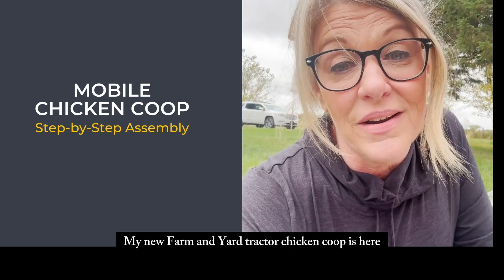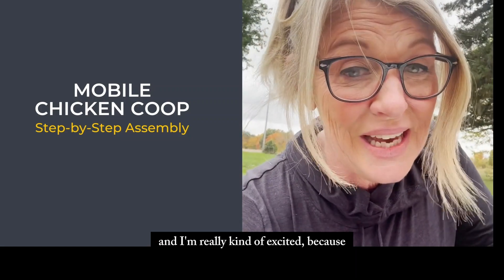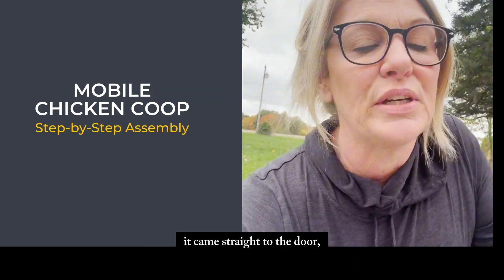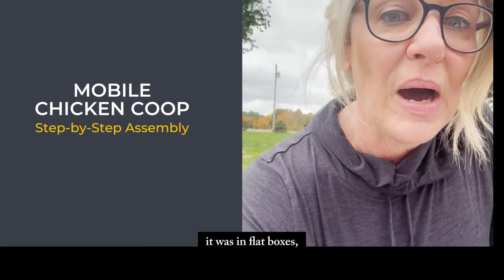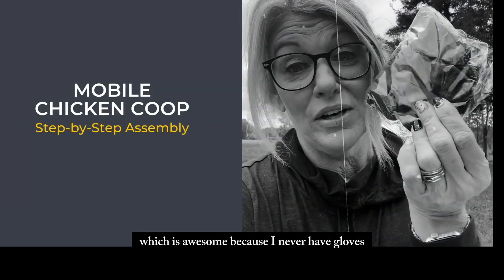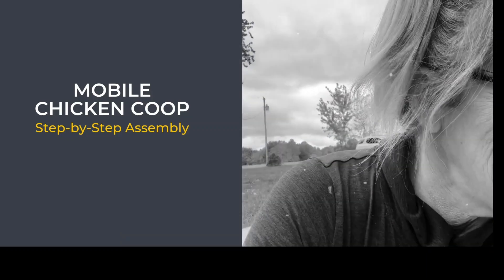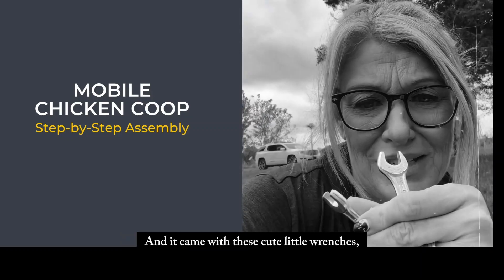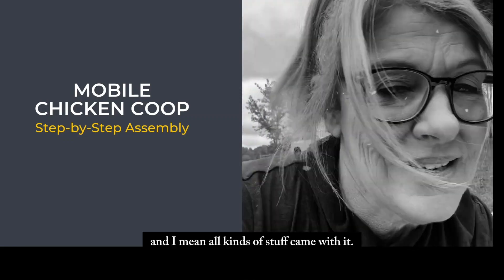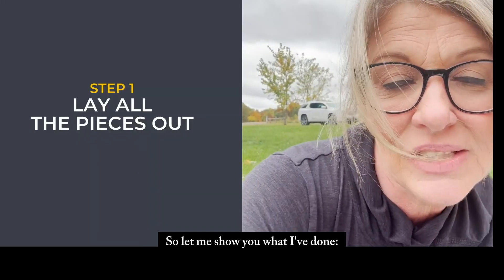My new farm and yard tractor chicken coop is here and I'm really excited because it came straight to the door in flat boxes. It even came with gloves, which is awesome because I never have gloves. And it came with these cute little wrenches and all kinds of stuff.